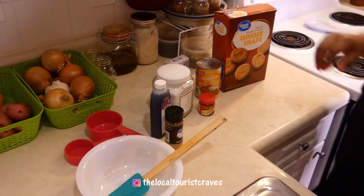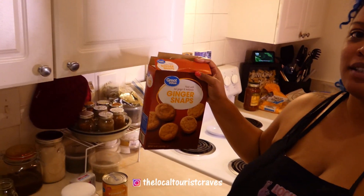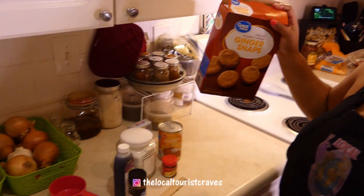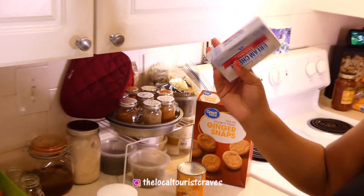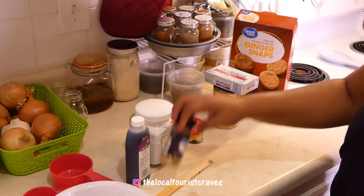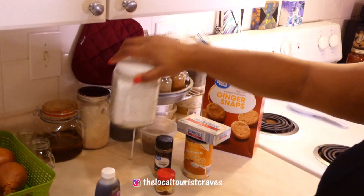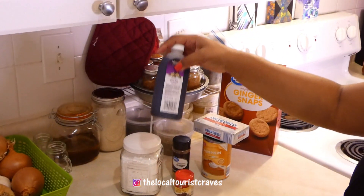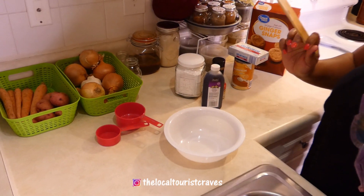So ingredients that you're gonna need: some ginger snaps — I opened them because I love ginger snaps so I had to eat some. You're gonna need some pumpkin, some cream cheese at room temperature so this has been sitting out for a little bit of time, some ground allspice, some ground ginger, confectionary sugar or powdered sugar, vanilla, and then for utensils you're gonna need a bowl, something to mix it with, and measuring spoons.